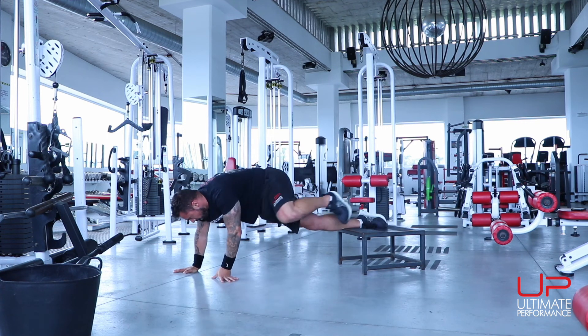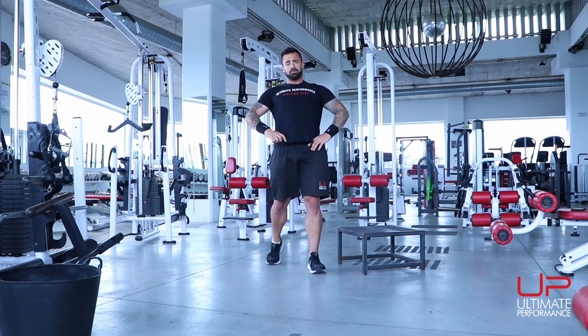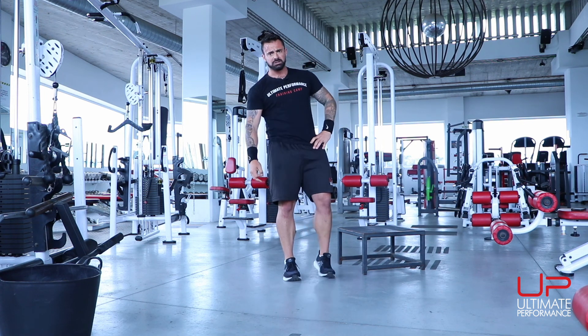Round one done — cardio with nothing more than a step. Do this for between five and ten rounds, add weight if you can, make it as challenging as possible. Enjoy.